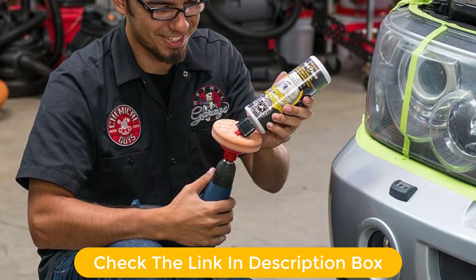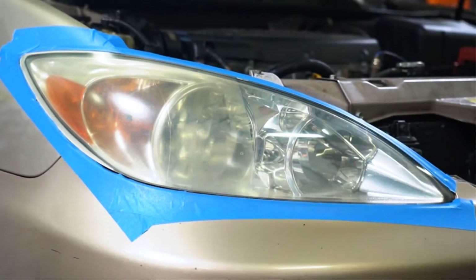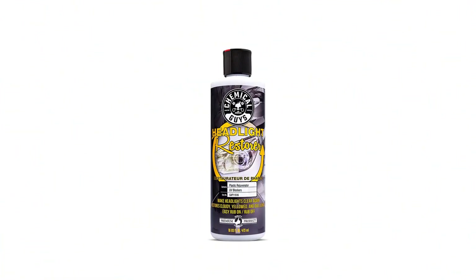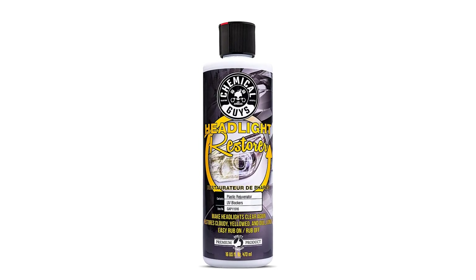In fact, nearly 90% of users gave this stuff a 4 or 5 star rating, contributing to its healthy rank with a large sample size. No sanding of the light is required, but it is optional.